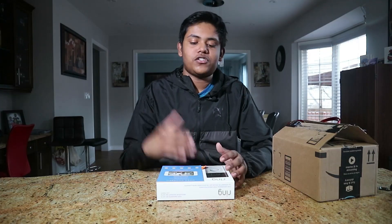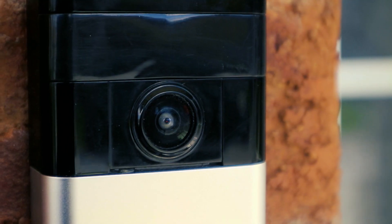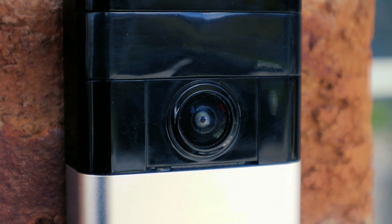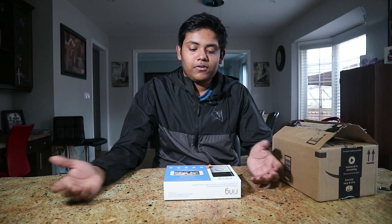This is the Ring video doorbell. It's version 1.0 and you can find it for around $99, which is pretty affordable. It has a 720p HD wide angle camera as well as a motion sensor, and you can configure everything within the Ring app to decide how far you want the motion sensor to detect and how frequently you want it to send you notifications.